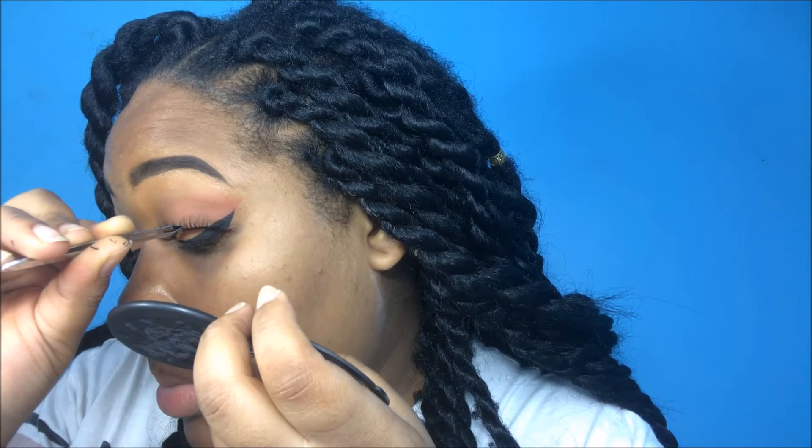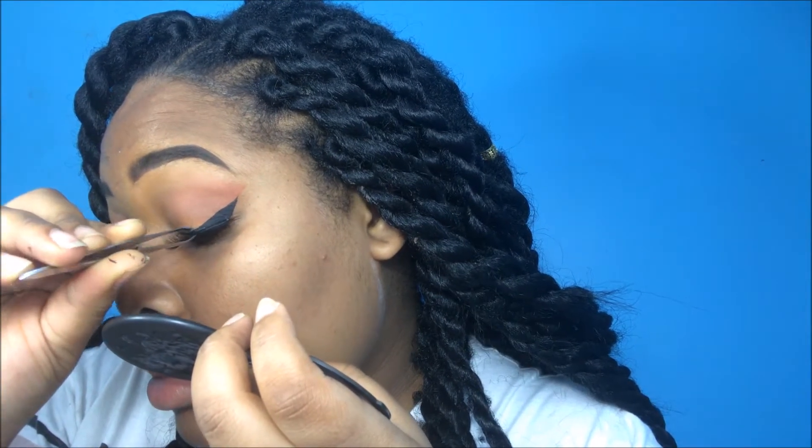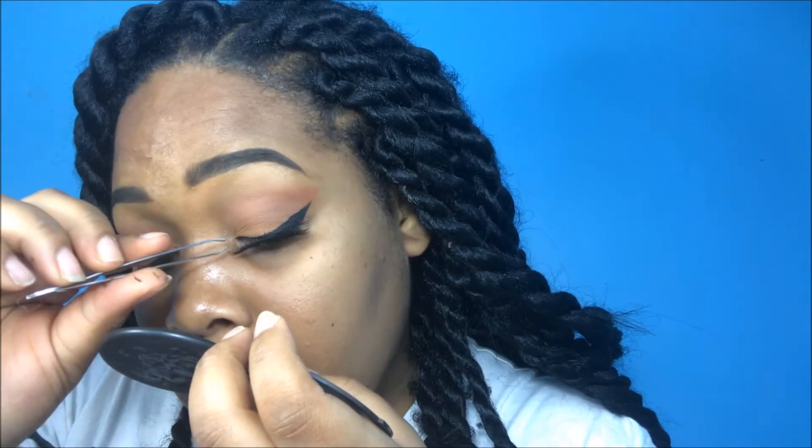Now I'm just going to throw on these lashes. These are actually the Kiss Faux Mink Lashes in Noir. I actually really like these lashes — I still would prefer real minks because I prefer the look, but these lashes are still good if you're just looking for something quick and cute from your local drugstore.